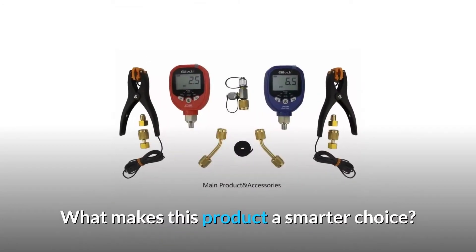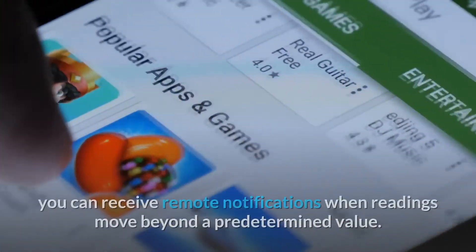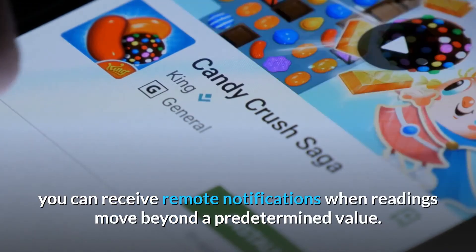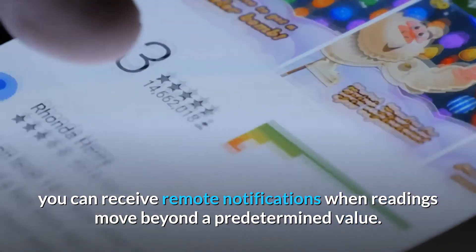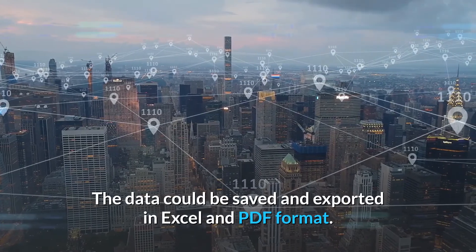What makes this product a smarter choice? Number 1: Free App for iOS and Android, with settable high/low pressure alarm — you can receive remote notifications when readings move beyond a predetermined value. The data could be saved and exported in Excel and PDF format.